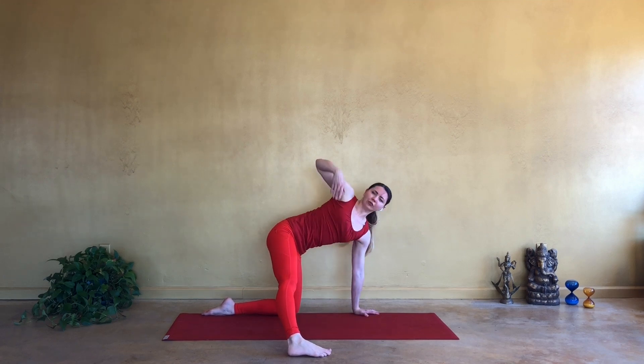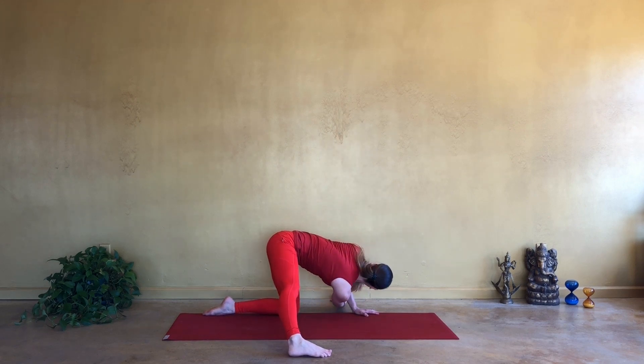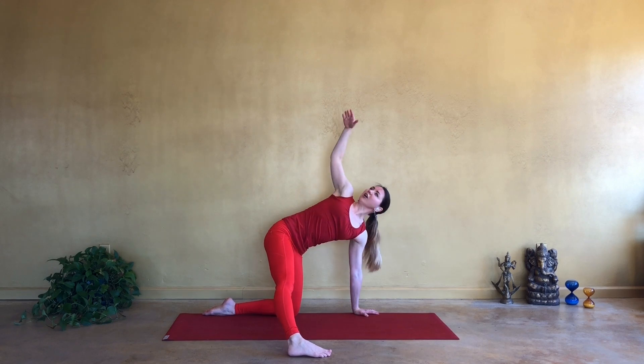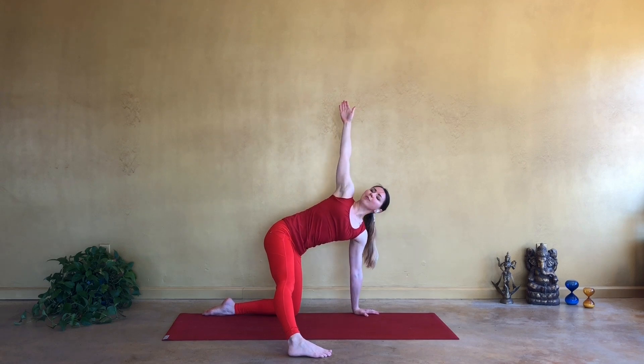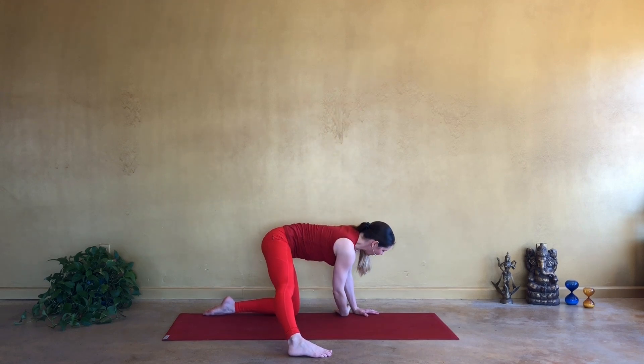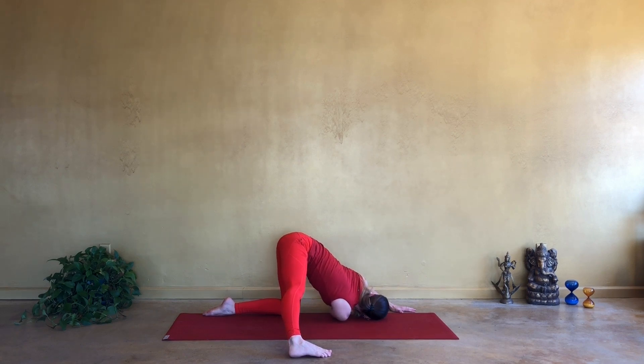Inhale, reach the right hand towards the sky, open your heart. And exhale, slide the right fingers all the way to the left. Inhale, open up. Exhale, slide it down. Inhale, open up. And on exhale this time, go ahead and if you can, bring your right ear onto the floor. Maybe walking the left hand forward. And just taking a moment here, pulling and stretching in opposite directions.